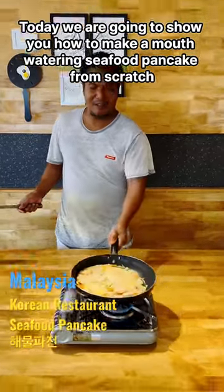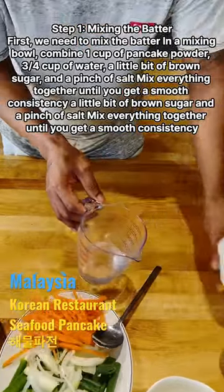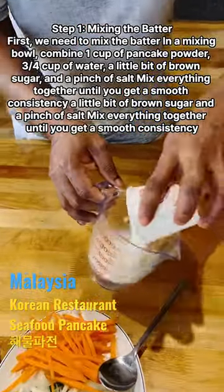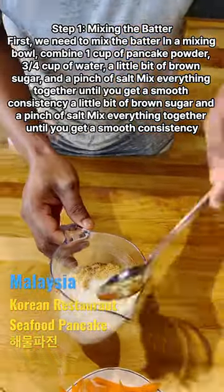Today we are going to show you how to make a mouth-watering seafood pancake from scratch. First we need to mix the batter — in a mixing bowl, combine 1 cup of pancake powder, 3/4 cup of water, a little bit of brown sugar and a pinch of salt. Mix everything together until you get a smooth consistency.